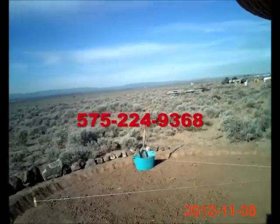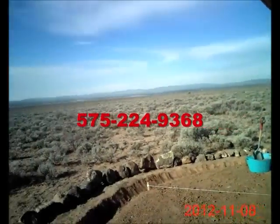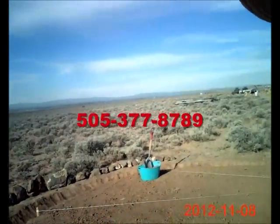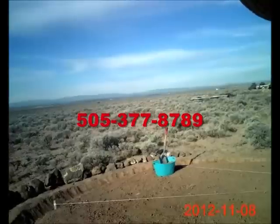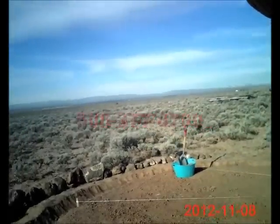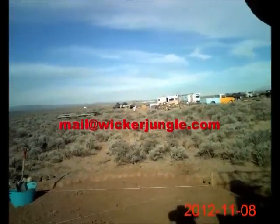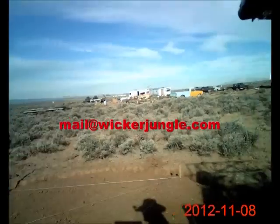575-224-9368. Or you can reach me at 505-377-8789. Email address is mail, M-A-I-L, at wickerjungle.com.